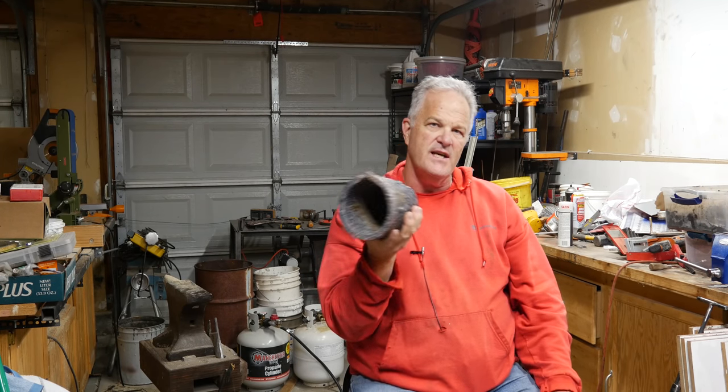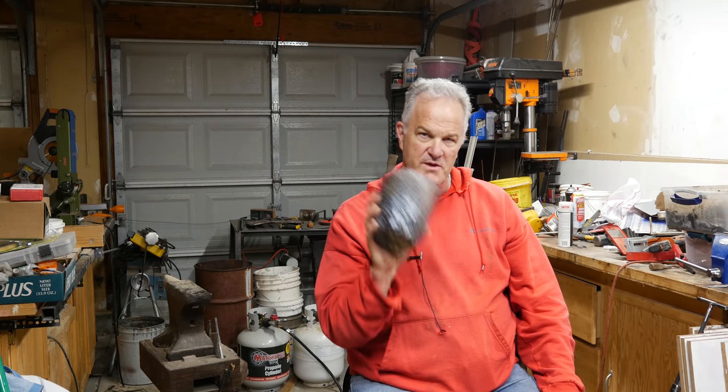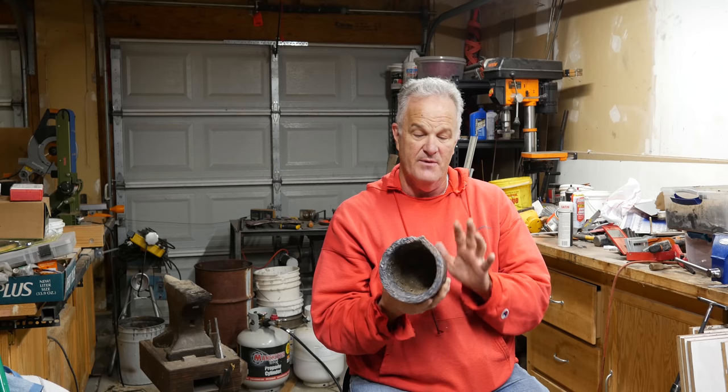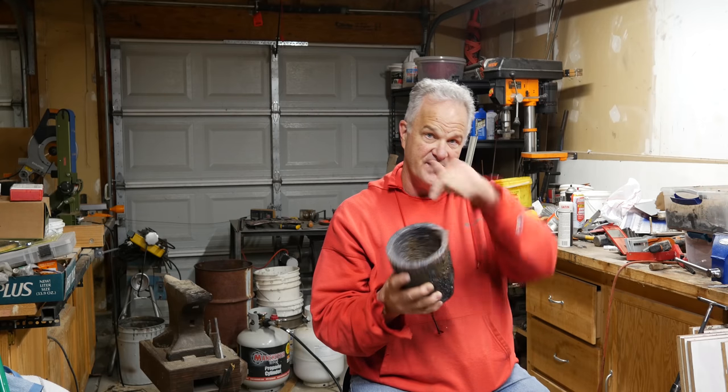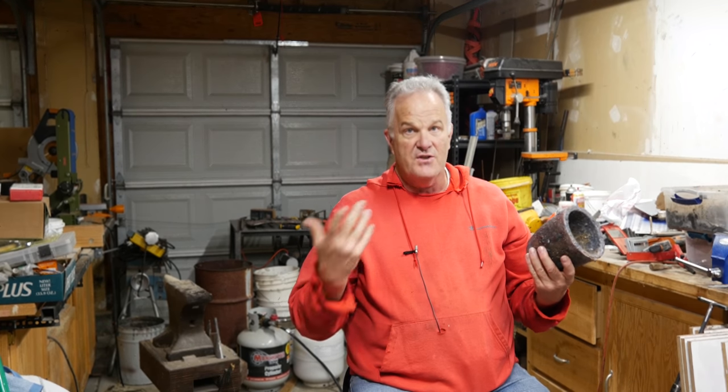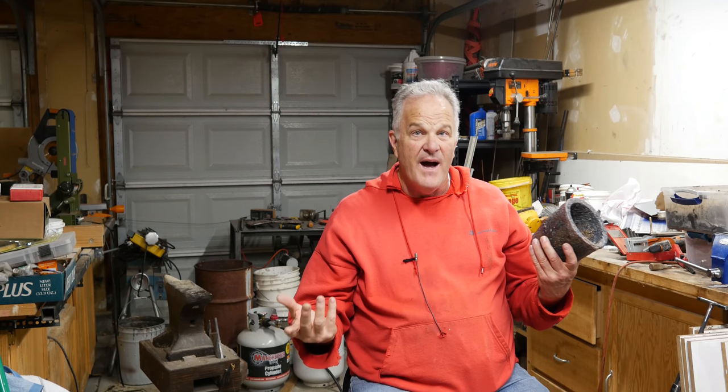This is a six kilogram crucible — at least what's left of it. What that means is when you melt brass in here, it weighs six kilograms — that's how they get the numbers, it's the weight of brass in the crucible. To those of us in America, that means 12 pounds.